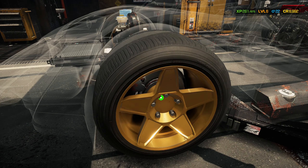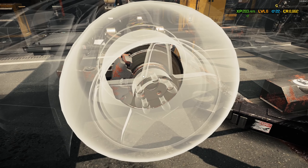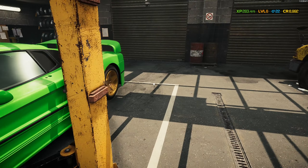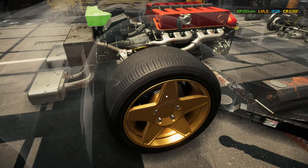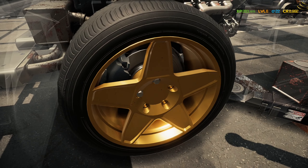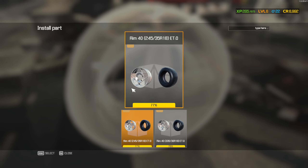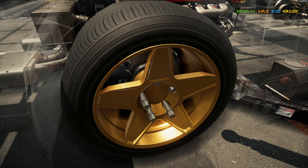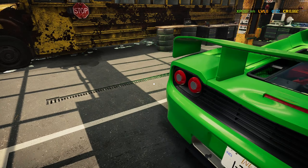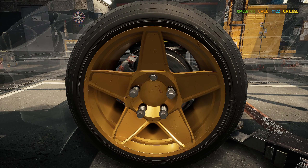I believe I've messed up — the wheel I've put here is a different size. I believe the Ferrari F50 has different sizes on the front and rear and I forgot to check. Two thirty-five is there, and two forty-five on the other side — so yeah, I was wrong. But it's okay, simple fix — very, very simple fix. Nice and easy.